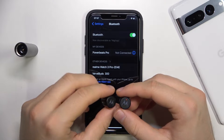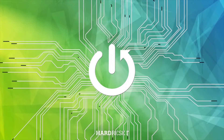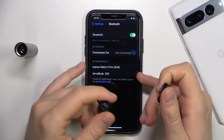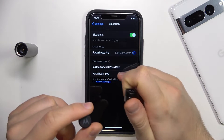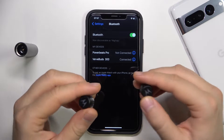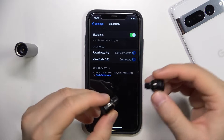Welcome guys. In this video I am with the Motorola Buds and I'm going to show you how I can fix the connection problem. As you can see, in my case right now everything is alright and I can easily pair them with my iPhone. But I'm going to show you how to fix the connection problem because it sometimes happens with these separate earbuds.